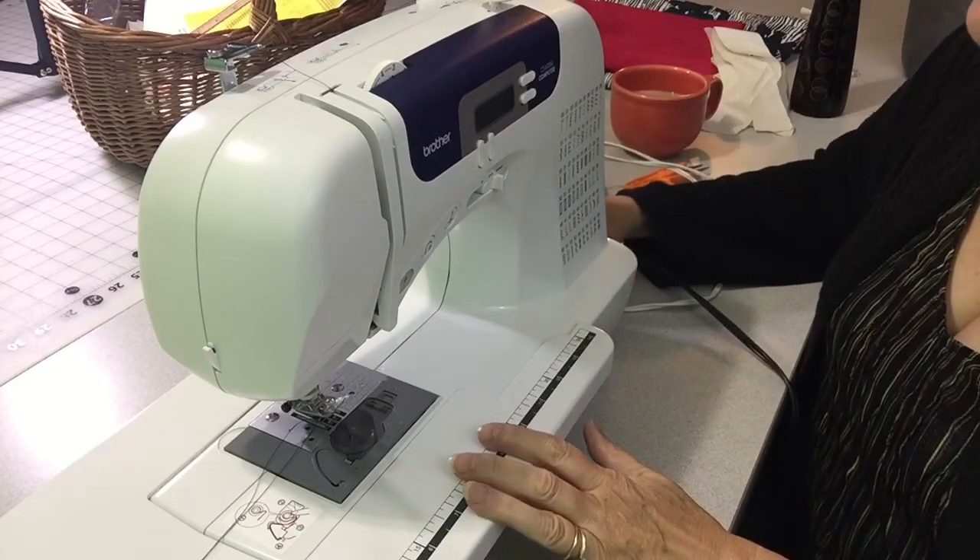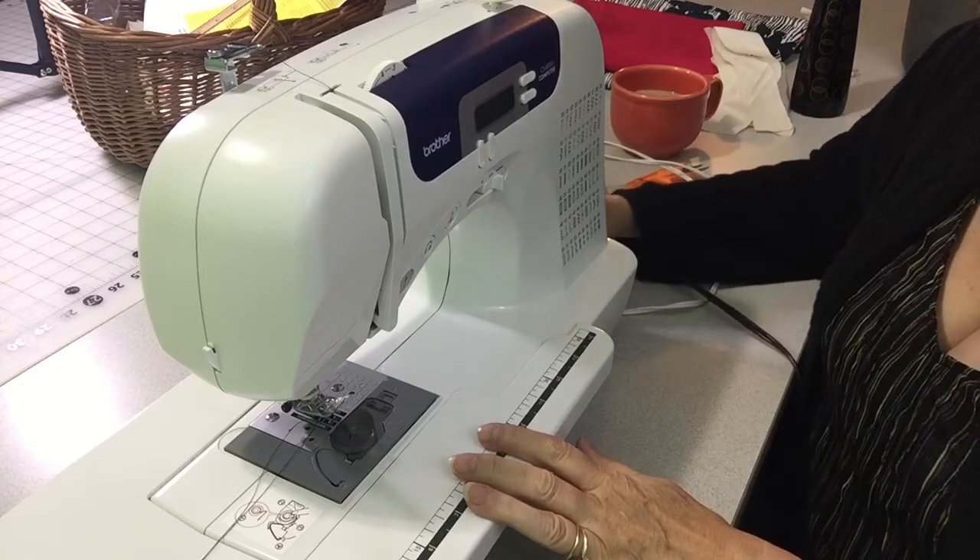With every machine you use, you need to read the instruction manual — that's key for your particular machine. But in general, machines are basically the same: they all have a top thread that comes down and a bobbin that comes up, and the two come together to create a loop, and that's what creates the stitch. We're also going to talk about tension, which is really important, and some techniques on how to actually use your sewing machine.